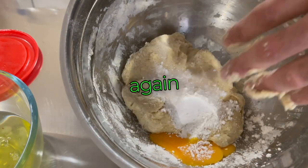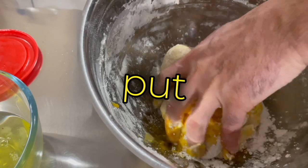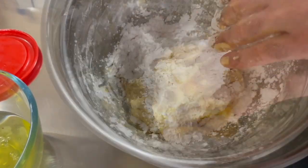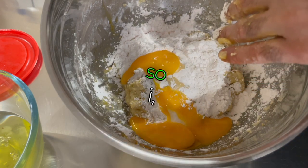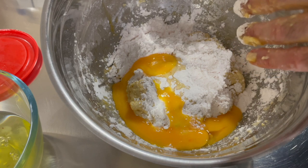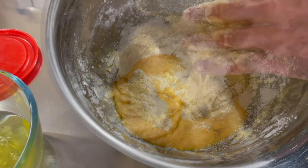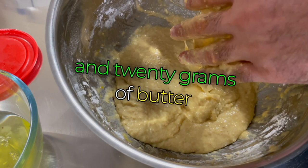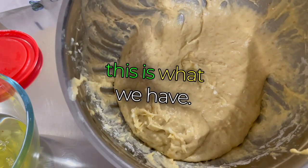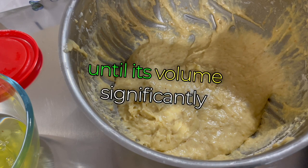We start to work the dough again with our hands. When we finish absorbing the yolk and the sugar, we add more sugar and more yolks — all of them. Being skilled at this, I add all the sugar and the remaining three yolks directly. Knead it and you should get a fairly even mix. Now we've reached the part where our 120 grams of butter flakes must be added. Once the entire load of butter has been mixed in, cover it and let it rise for about two hours until its volume significantly doubles.